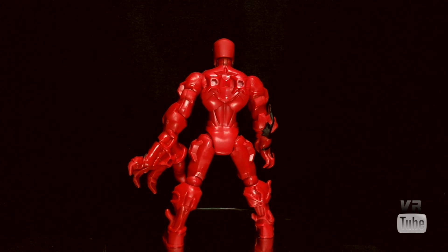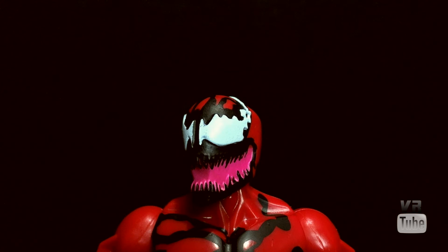Now let's go ahead and zoom in on his head sculpt. Head sculpt-wise, Carnage looks pretty good. His eye pieces and the mouth part are actually sculpted — the black lines are just painted on there. But it looks like Carnage. There's not really a lot to complain about; it looks how Carnage should look in this particular style of figure.